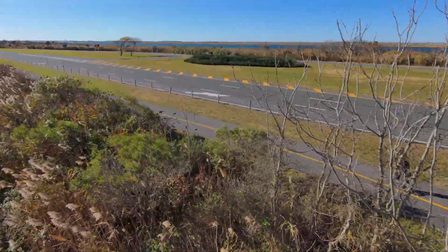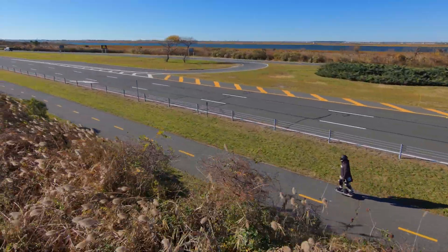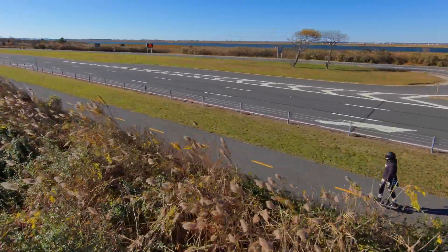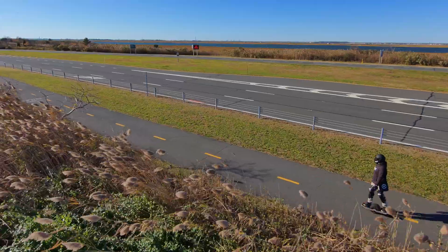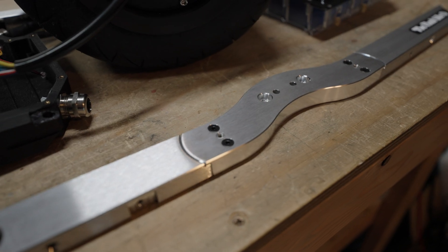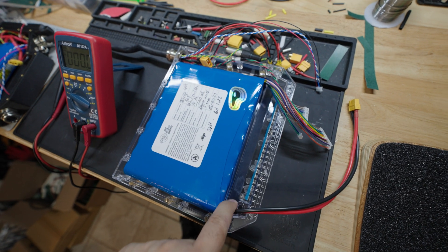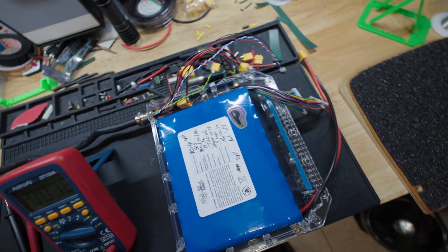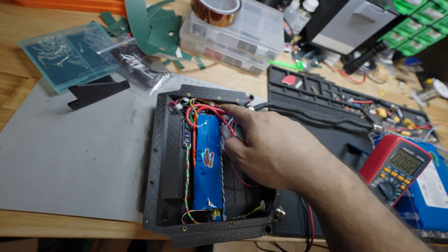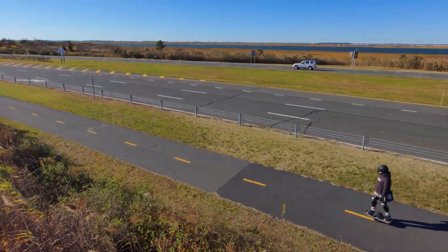Some riders may get more mileage, and that's good, but what these tests may highlight is the relative range that these setups may get when compared side by side. Some details on this board: it's built on an XR-style frame using WTF varial rails and a Super Flux motor. The battery is a 20s2p split pack with 36 cells in the rear torque box and four more cells in the front box.